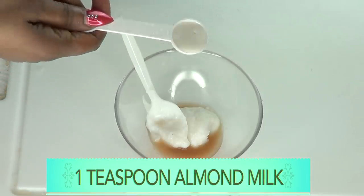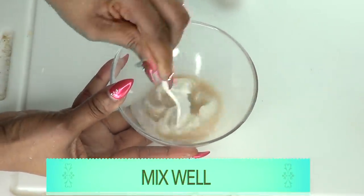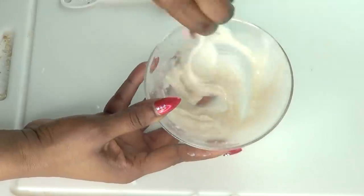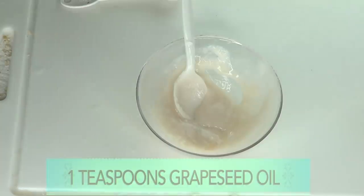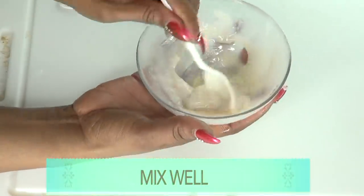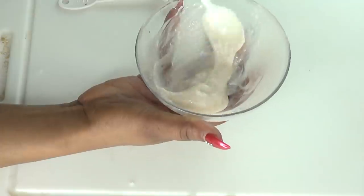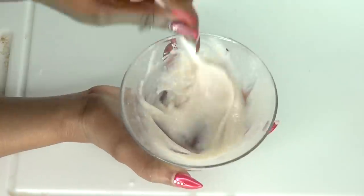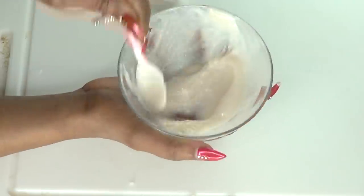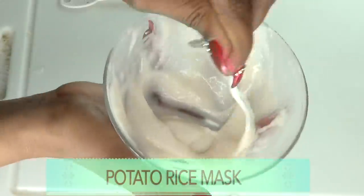If you don't have almond milk, use fresh milk and pour that in. Before we add the grapeseed oil, we'll blend this together — at this stage you can put it back in the blender. Now we're going to use one teaspoon of grapeseed oil, which is 5 ml, and blend everything together. You can use the blender for a finer result. Here we have our wonderful, beautiful, hydrating anti-aging facial mask!